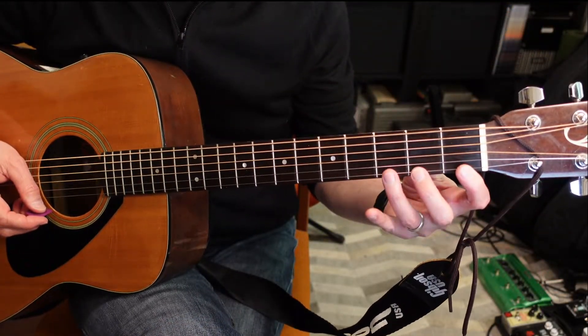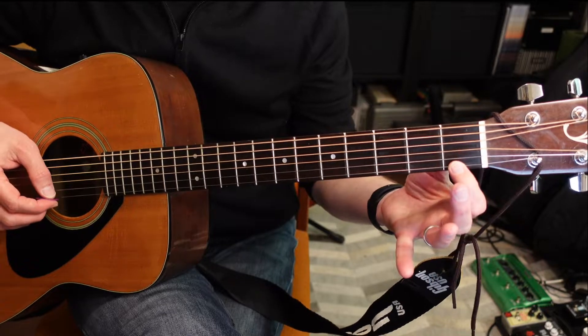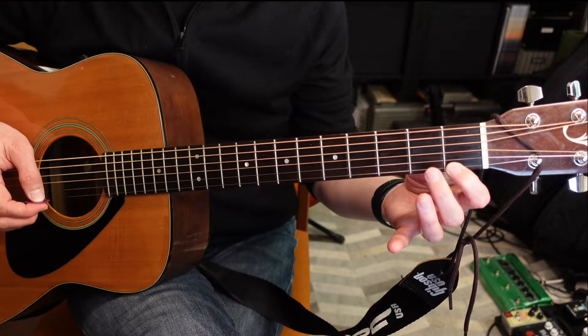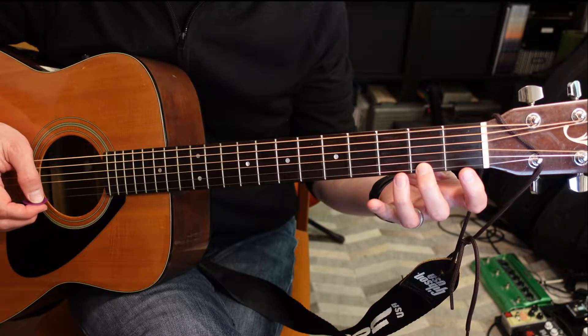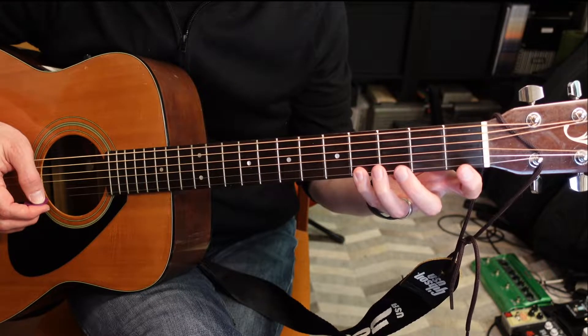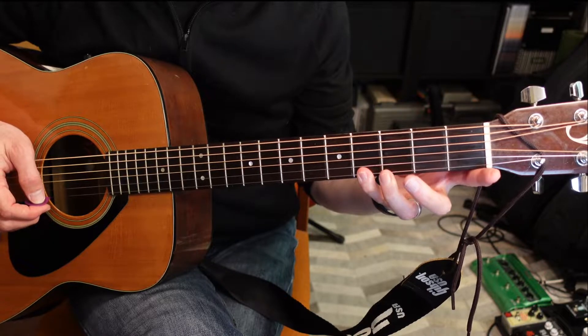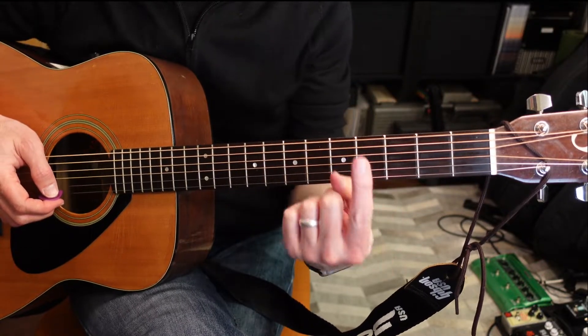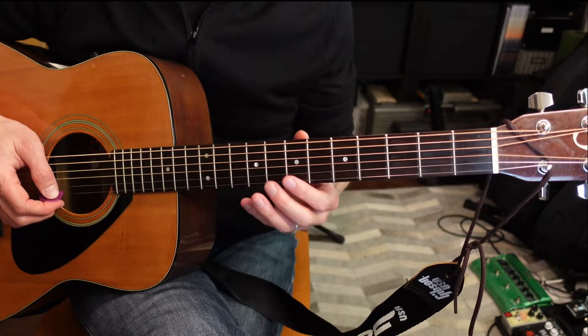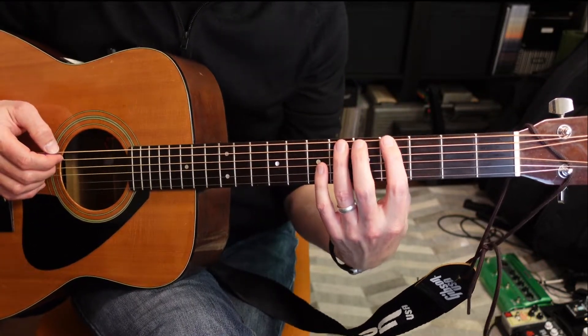Now let's do some finger exercises to get those fingers moving on the fretboard. We're going to use our first, second, third, and fourth fingers in ascending order. Starting with the first finger on the first string, first fret, then second finger, second fret, third finger, third fret, and fourth finger, fourth fret. Try that on different strings and different positions — going higher on the neck, or down on the lower strings, which may be a little harder to keep those fingers arched.